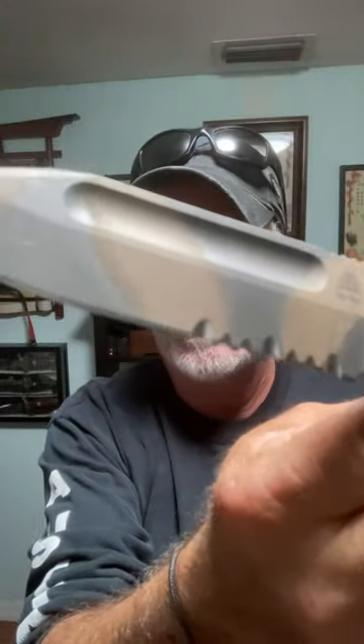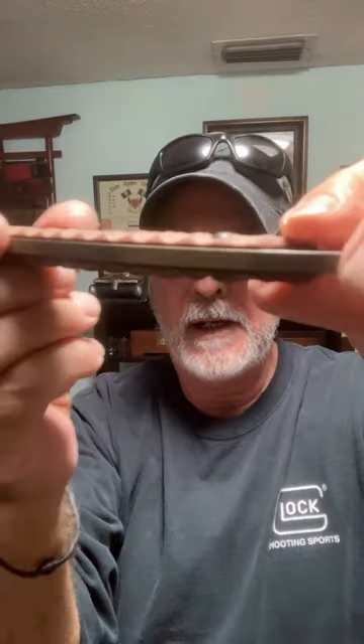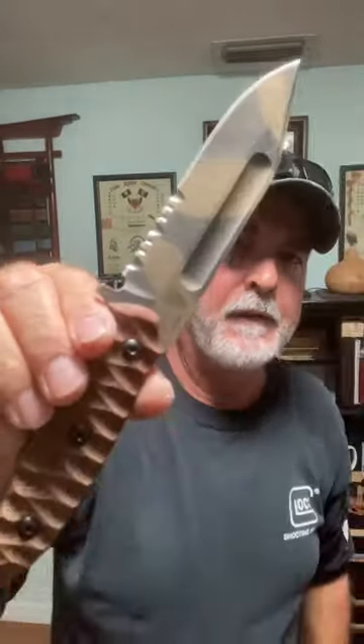I ordered it in camo with partial serrations, customized. It has micarta scales. There's your thin profile, and there's your end lanyard hole. A fantastic knife — well balanced. One of my favorites.